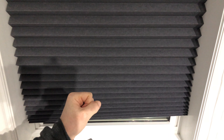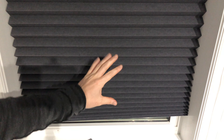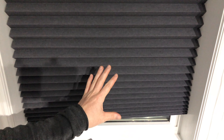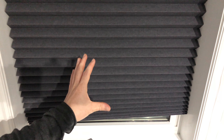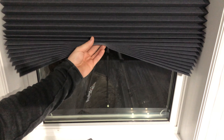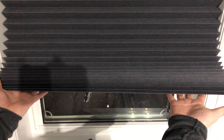These strips that came with the blinds — we're going to cut these. What they do is keep your blinds down. Once you put your blinds down, we're going to put one here and one on the bottom, and that's going to stick to the frame when you pull it down.